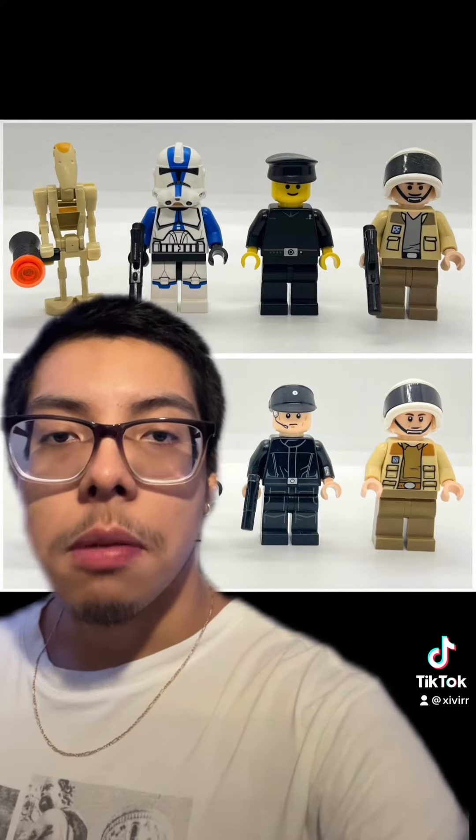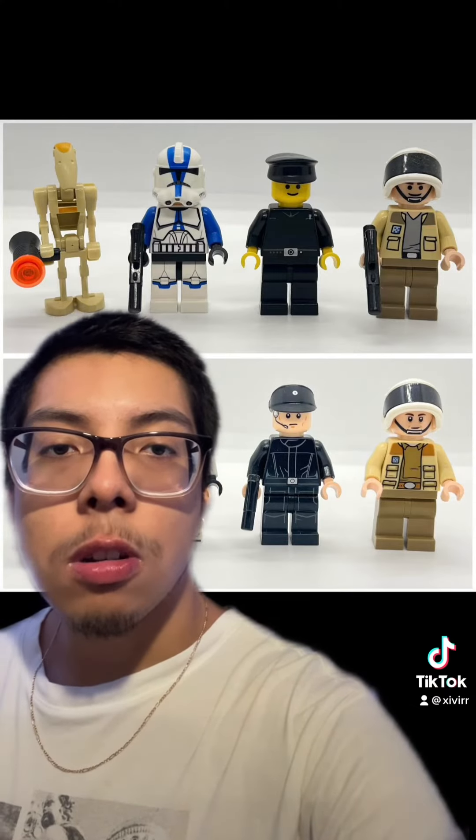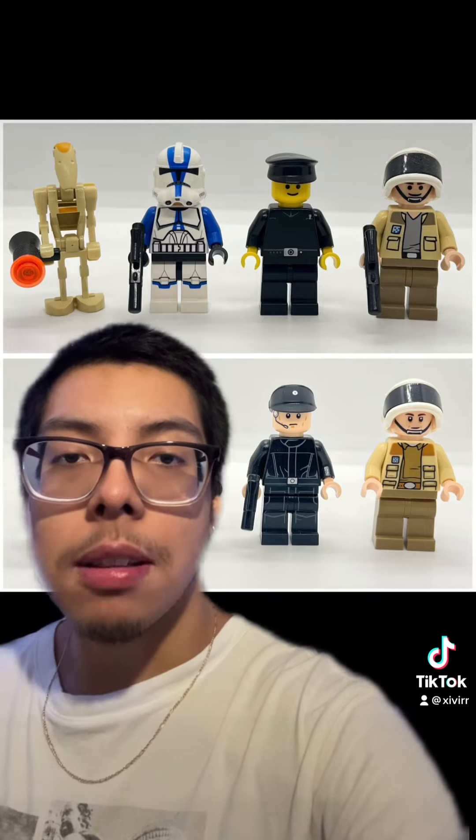I love the new updated Imperial Officer — he looks so great. Chef's kiss. They did a really great job on this one.